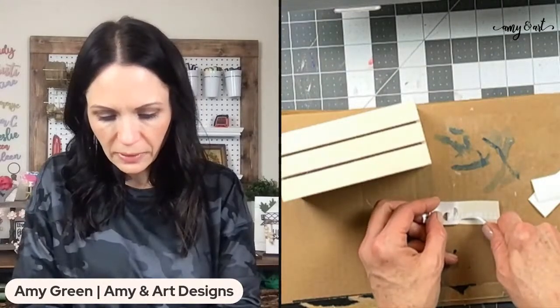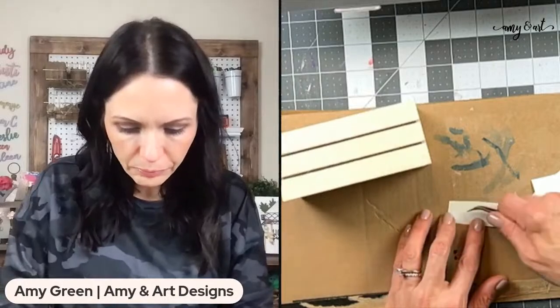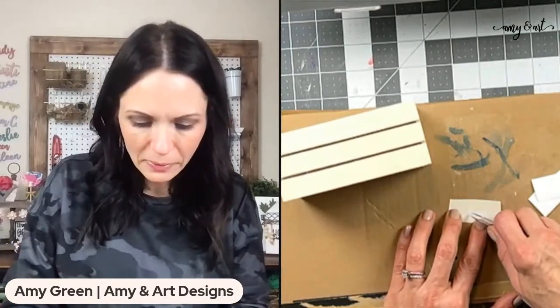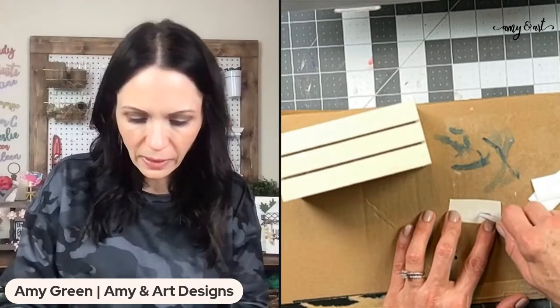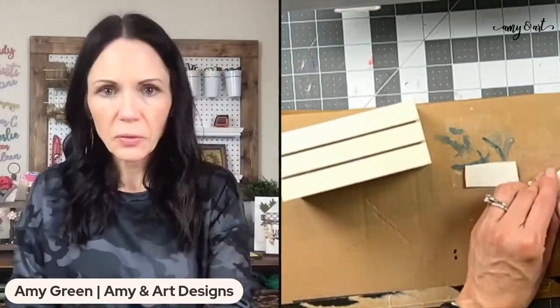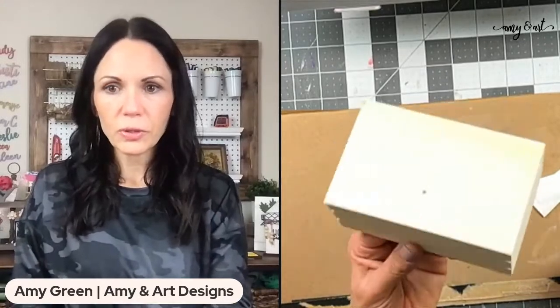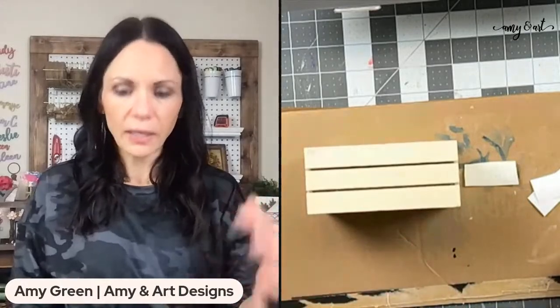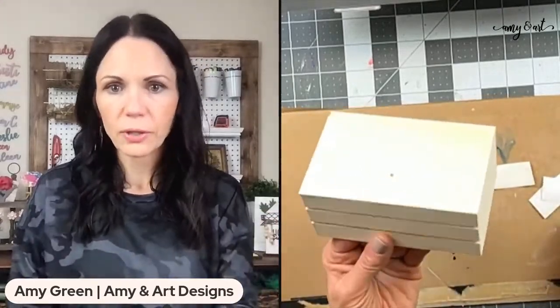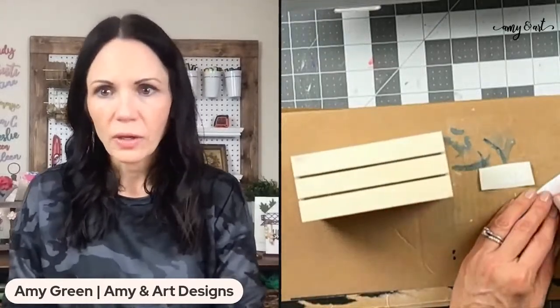I like faux book stacks for a lot of reasons. One is that they give your tray some height and you can stack something on them. They're super cute, but I don't really want to go get thicker wood and cut it. So these crates turn into the cutest little faux book stack, and you don't have to cut anything. You can buy this for a buck and a quarter!